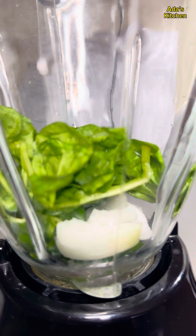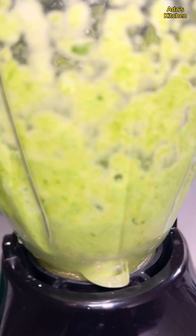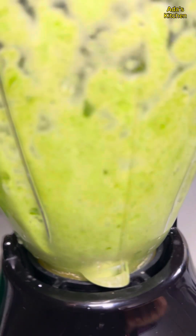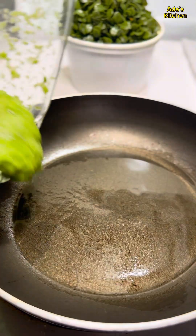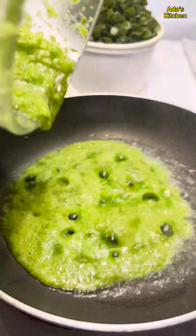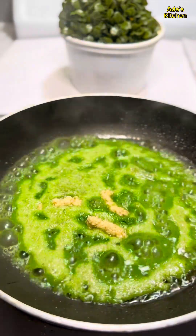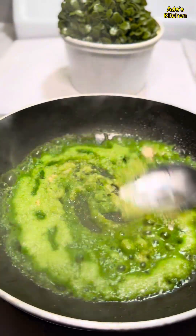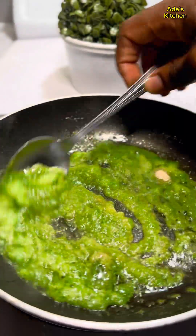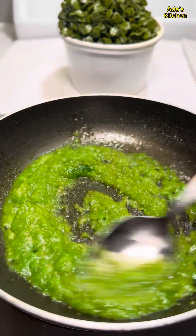Now in my blender I'm going to add some green peppers, some onion, some spinach, and blend that thoroughly until it becomes smooth like this. In a heated pan I'm going to add some vegetable oil, add the pepper blend from earlier, add some ginger paste, some seasoning, and give that a quick stir-fry. When this becomes dry, just like this, I'm going to set it aside.